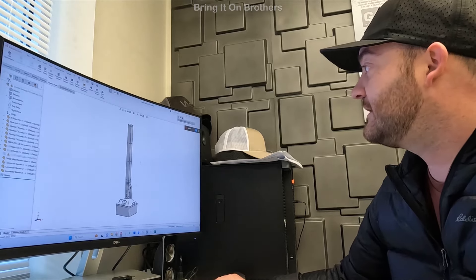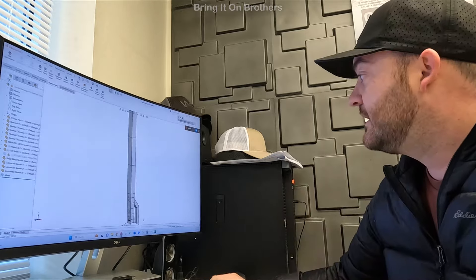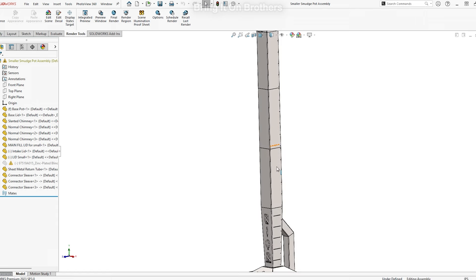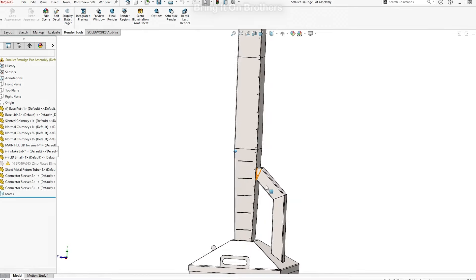Let me just walk you through the design. As you can see, it has three chimney pieces that are straight chimneys — a sleeve that can slide into the next one. We're going to have rivets along these holes that hold it together, so instead of welding it, I'll just rivet it together. Here's the tapered version with our logo, and here's the exhaust — I call it the exhaust reburn on version one.